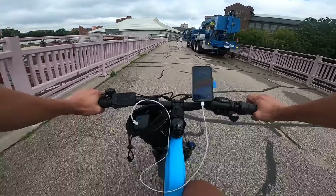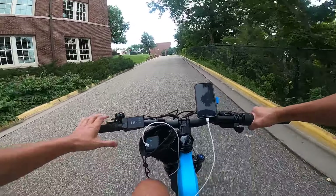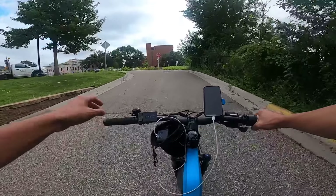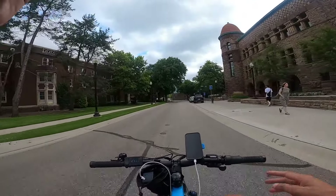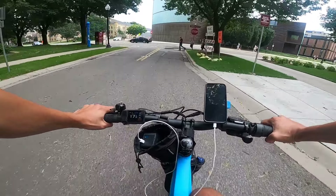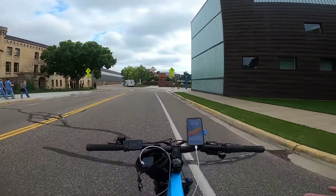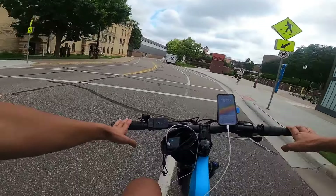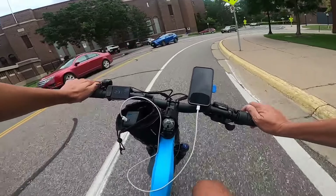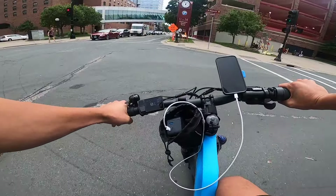Right here on this straight away I'm getting 29 miles per hour. Here's a little hill test — I'll throttle up and you can see it makes it up no problem. With food delivery you could definitely make your money back on this bike pretty quickly, and in a city urban area like this using a bike makes so much sense. You'll just need to get a delivery backpack and you'd be set.